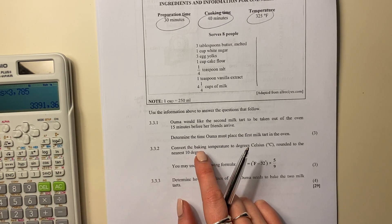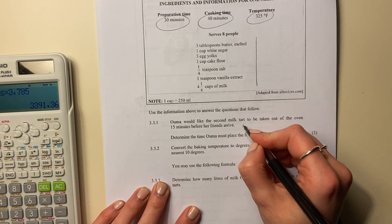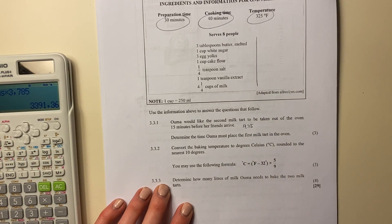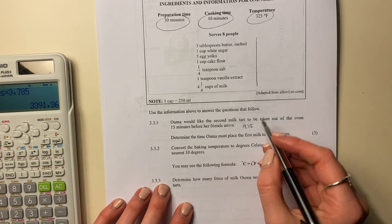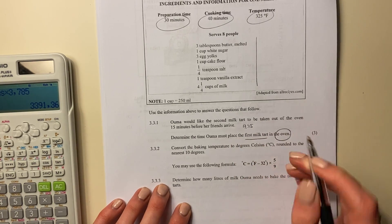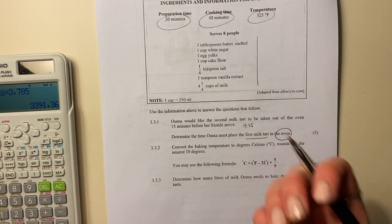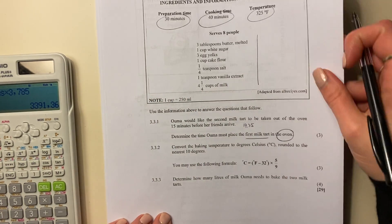Oma would like the second milk tart to be taken out of the oven 15 minutes before her friends arrive. So basically she wants it to come out at 17:15, so that it's cooled down and ready to eat when they come. Determine the time Oma must place the first milk tart in the oven — not when she starts making it, but when she must put it into the oven.